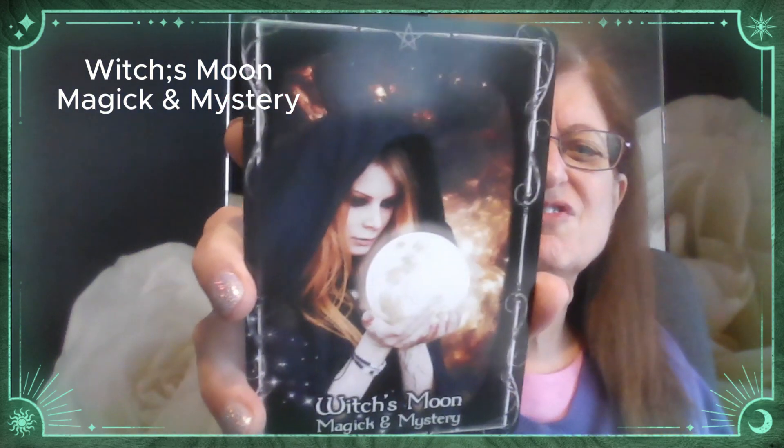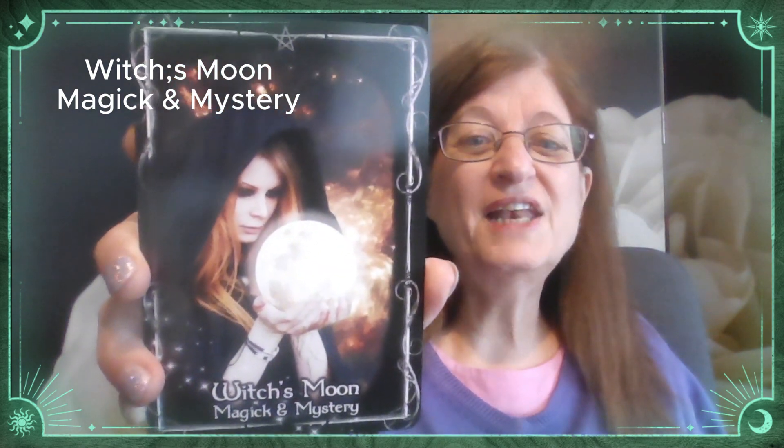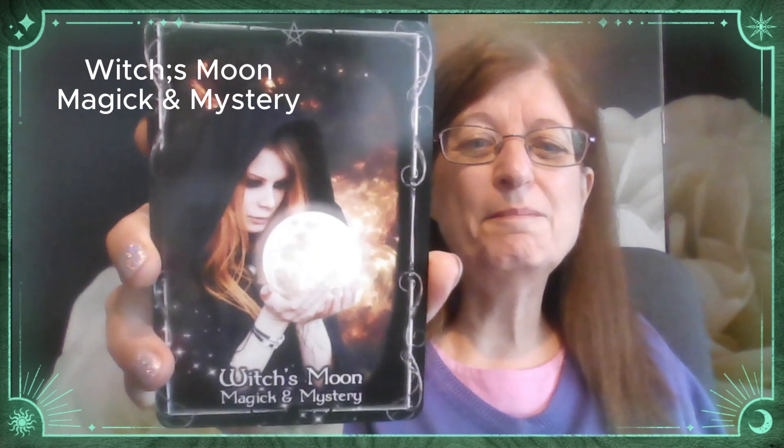Let's first look at some of the card designs. The back of the card design is this — I love that. And when we look at the cards, the first one says Witches, Moon, Magic and Mystery. So each card has a design, the name of the card, and a mini interpretation.